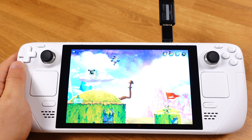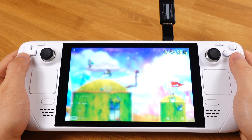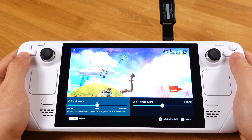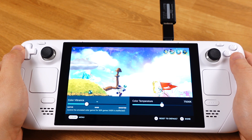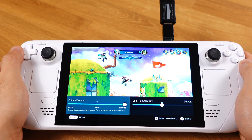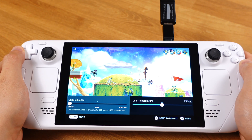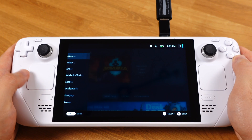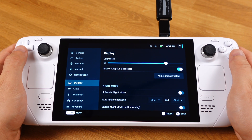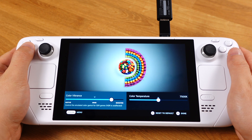There are two ways to change the saturation. The first method is to start a game, then press the Steam button, go to Settings, then under Display, select Adjust display colors. Here you can slide two bars on the screen to change the screen saturation and color temperature. Just play around with those settings — I'm pretty sure you'll find a sweet spot for yourself. Alternatively, you can access the screen color adjustment without launching a game. However, I believe the first method is a better solution, since you typically want to adjust the screen saturation based on your game image.